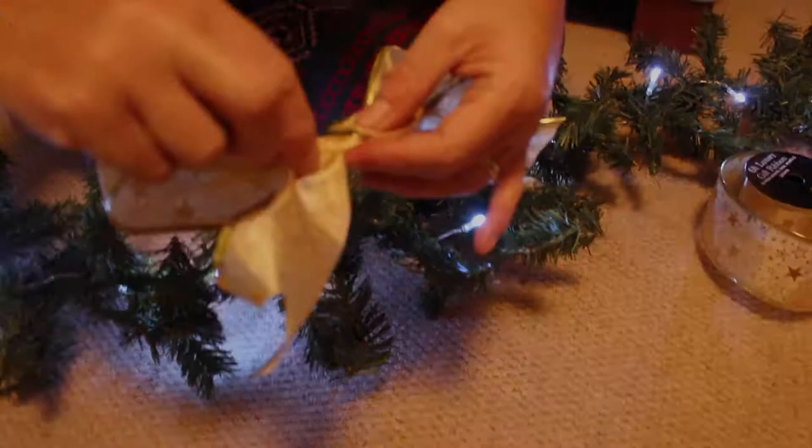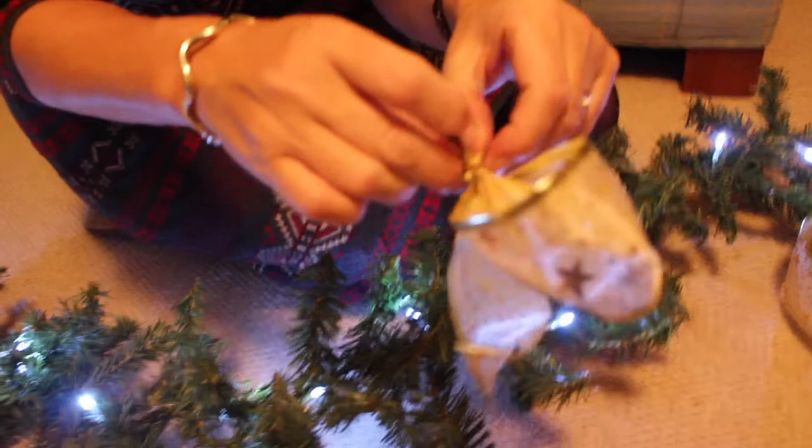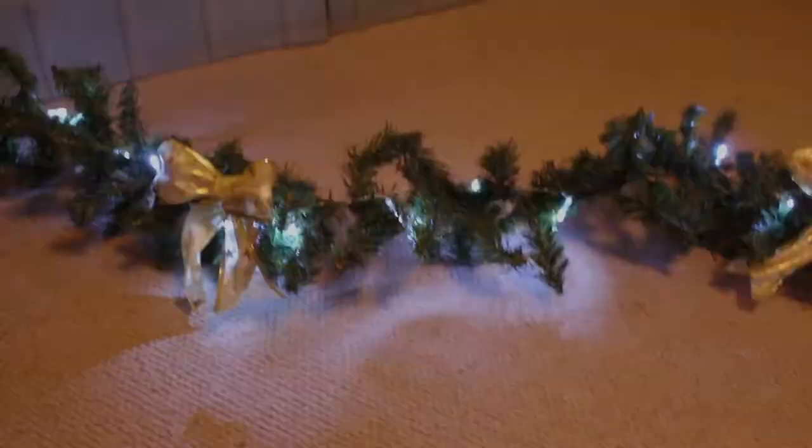To attach the bows to the garland, we're taking more of that green garden wire, threading it through the back of the bow, and then wrapping and tying it onto the garland. We lay them out on the garland where we think they'll look good, then tie them on.